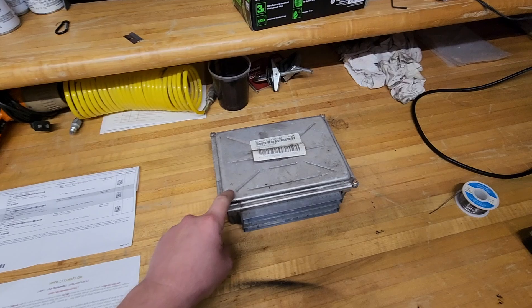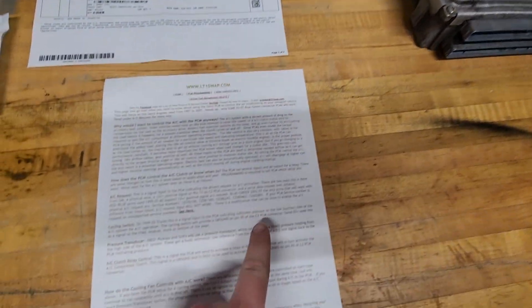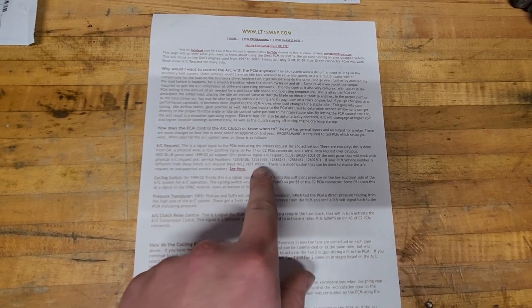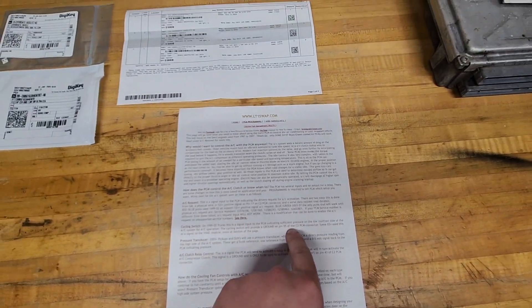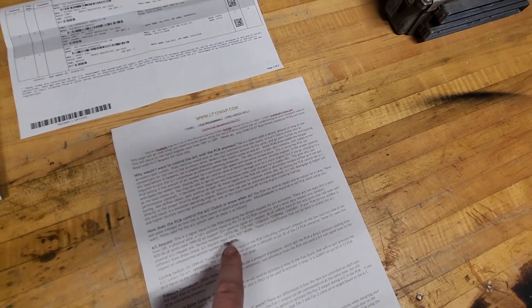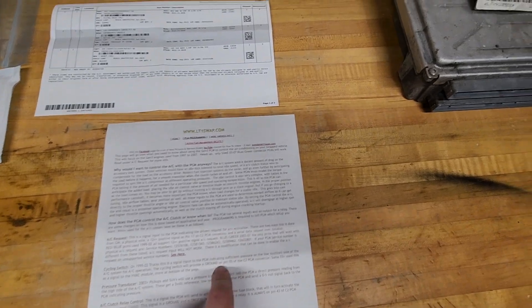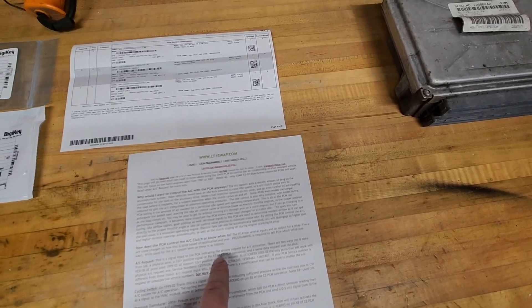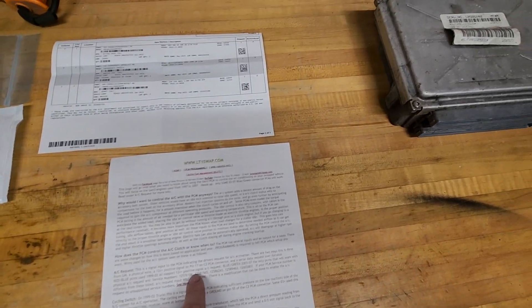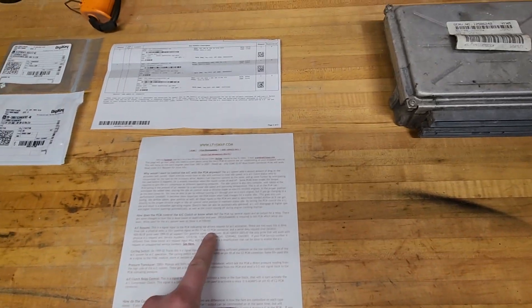Usually that's done on the green-blue over a Class 2 serial data. It will work on a couple green-blue PCMs that have specific service numbers found on lt1swap.com. But if you have any other service number not listed there, you will not be able to give it a 12-volt positive on pin 17 of the C2 connector to turn on the air conditioning, which is what we're trying to do.